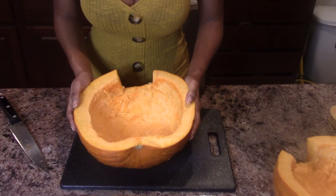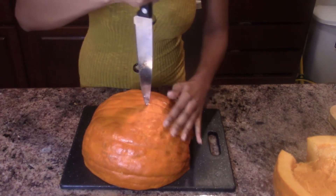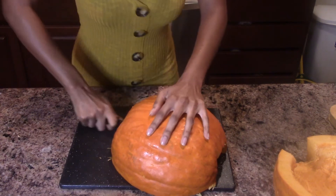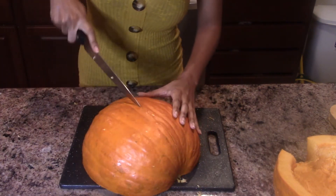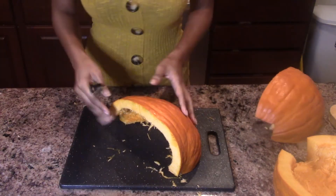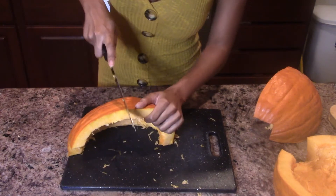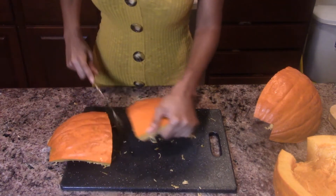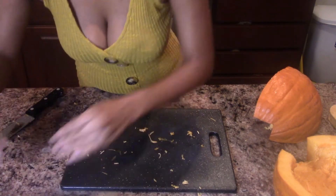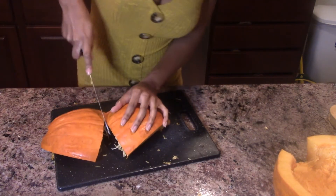Now that we've scraped all the guts from the inside, we're going to flip it over and cut our pumpkin in half. Then we're going to take that half and cut it in half again. That's perfect — now I'm going to go ahead and put it on my baking sheet.